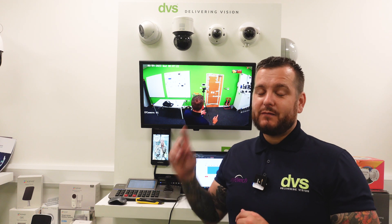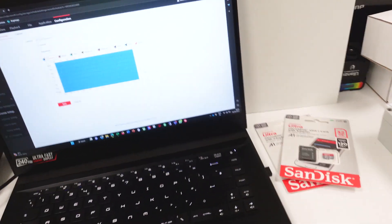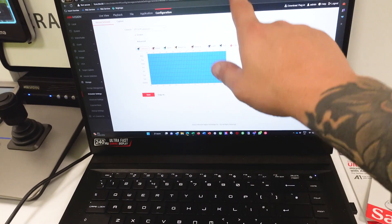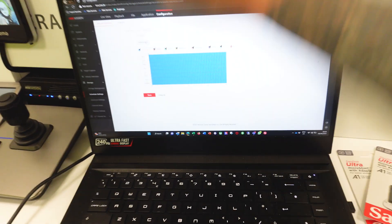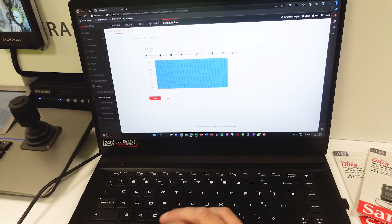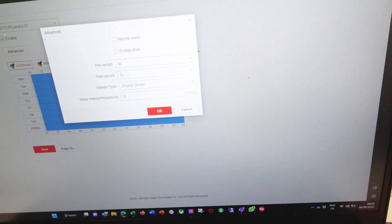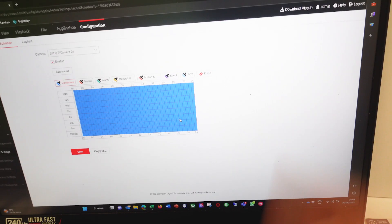To enable this function — it's called ANR, Automatic Network Refresh, very very useful, we've talked about it in another video — you web browse into the recording solution. As you can see here, you've got your camera choice, there is an Advanced tab. It can't be done on the recorder GUI currently, maybe in the future, but web browse into it. Under Advanced, you can see there is an option called Enable ANR. All you need to do is enable it and click OK — that function is now readily available and done.